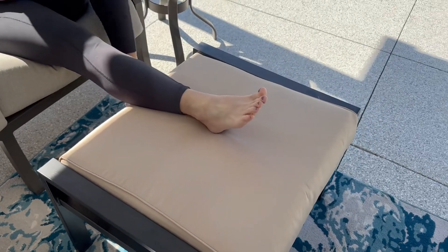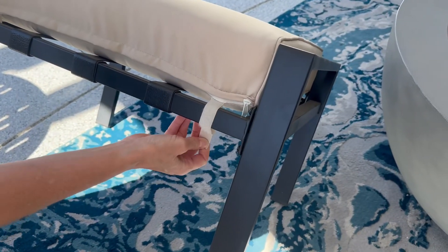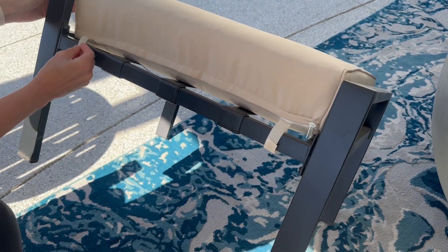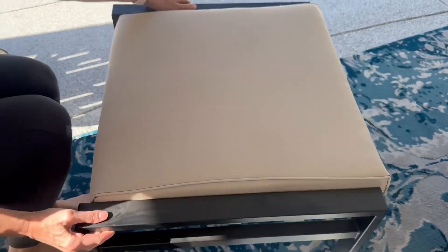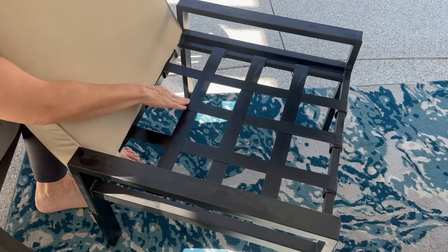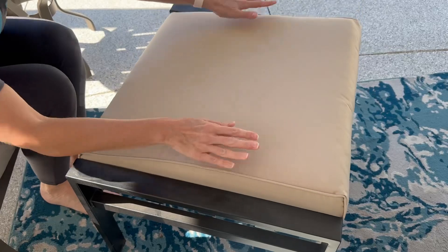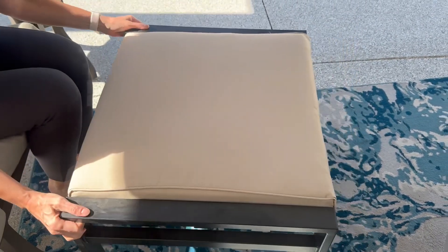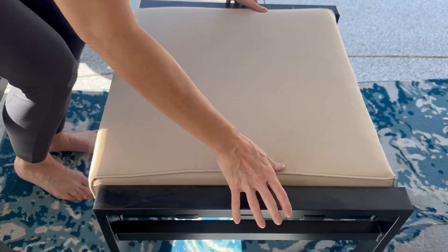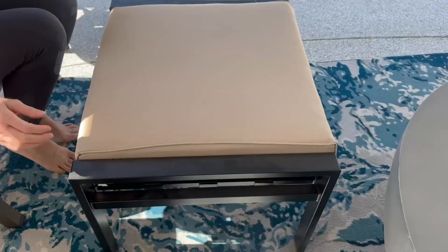I'd like to tell you about this outdoor stool by Lokatsi. It's a stool that you can sit on and use as an ottoman. Those are the velcro straps to keep it attached to the base. It has flexible straps underneath so that it's comfortable when you sit. It is a coated steel and it's very lightweight, so you can see me quite easily picking it up, moving it around, and resting my feet on it as an ottoman.